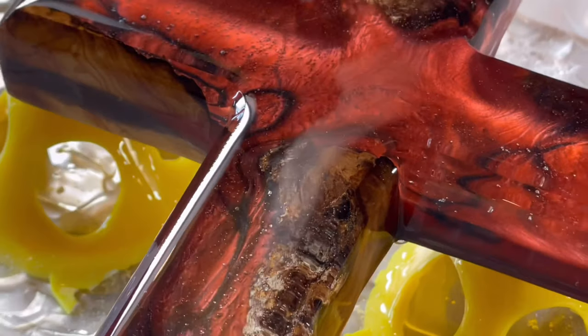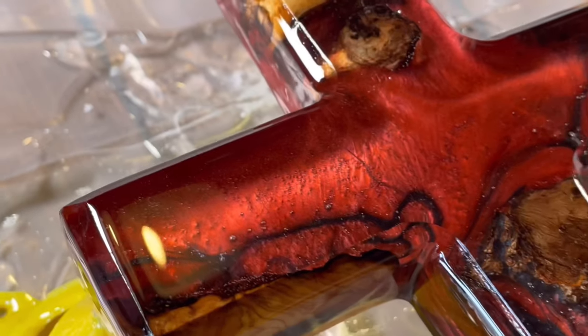Art resin is perfect for that type of stuff, and it's perfect for swirling especially when you hit it with some mica pigments. Try some of the ones from Upstart Epoxy if you haven't already — mica pigments and art resin together are ideal.